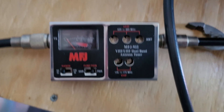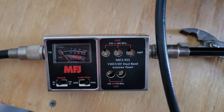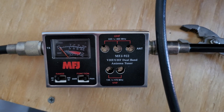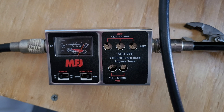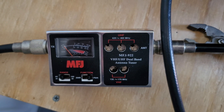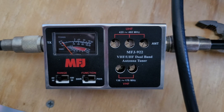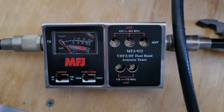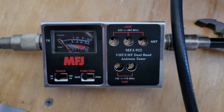Here we are looking at the same MFJ unit after we've made all our adjustments and replaced some parts. We're going to key up the mic and you'll be able to see that we're actually getting power out. We all did a sigh of relief because we'd been futzing around with this for quite some time. That gave us some warm and fuzzies. We then switched it over to SWR to double-check that from the repeater out to the antenna it's not seeing an ungodly amount of reflected signal. That needle moves ever so slightly — the SWR has been dialed in to practically zero. We're in really good shape.